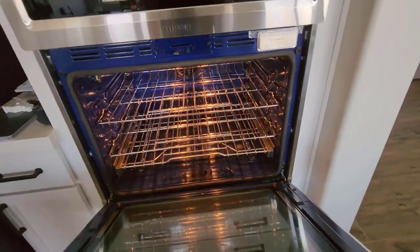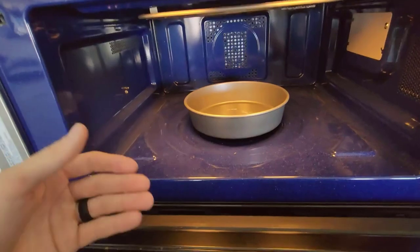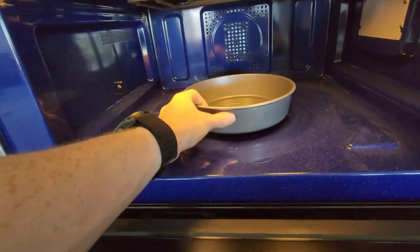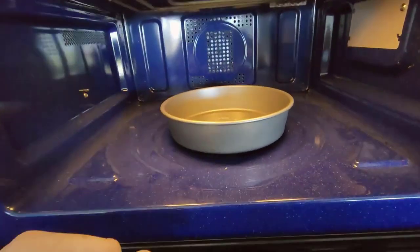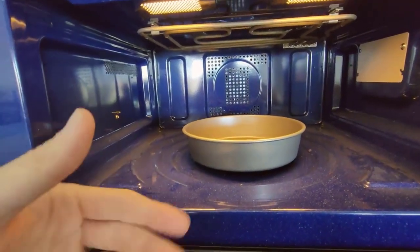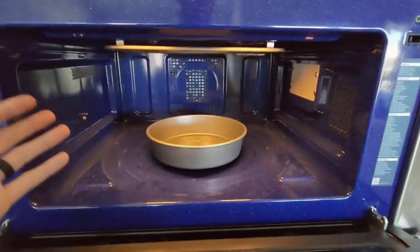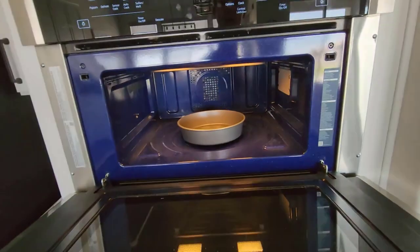The convection microwave up here — we have the plate taken off right now. One of the cool things about this is not only can it be used as a microwave, but you can take the plate off, put a rack in, and cook things just like you would in an oven. It doesn't spin things around; it uses the fan on the back and keeps a consistent temperature throughout, so it works great for doing biscuits and rolls.